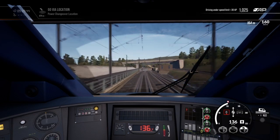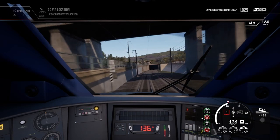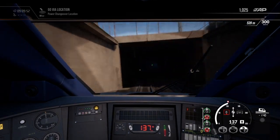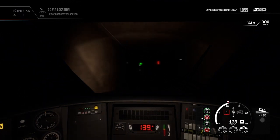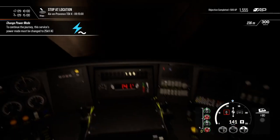We're in the neutral section now, coming into the tunnel. You'll see when the neutral section ends and when we're able to apply the power again — just past this signal here. There are little prompts there.